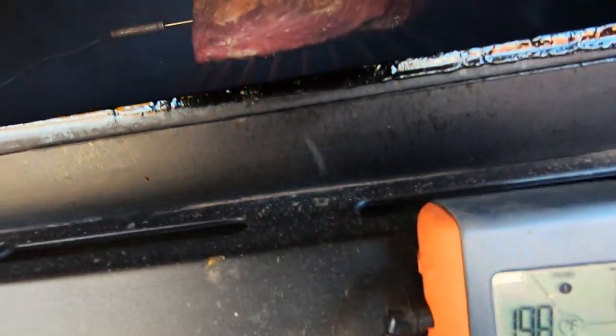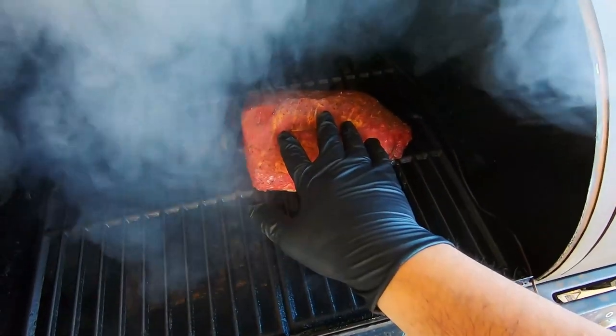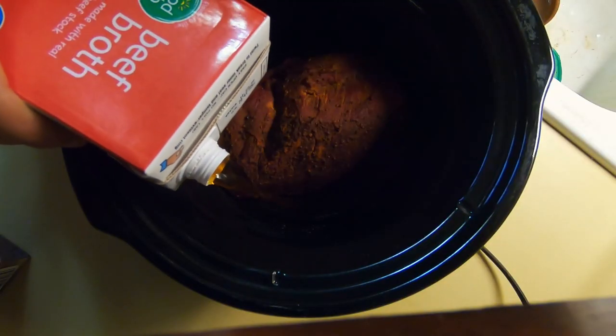Update on the meat — it's been roughly almost two hours. I just want to get a nice smoke ring on my meat before I put it into the crock pot. I'm putting it in the crock pot now because I didn't want to babysit my grill all day; I wanted to get other things done.